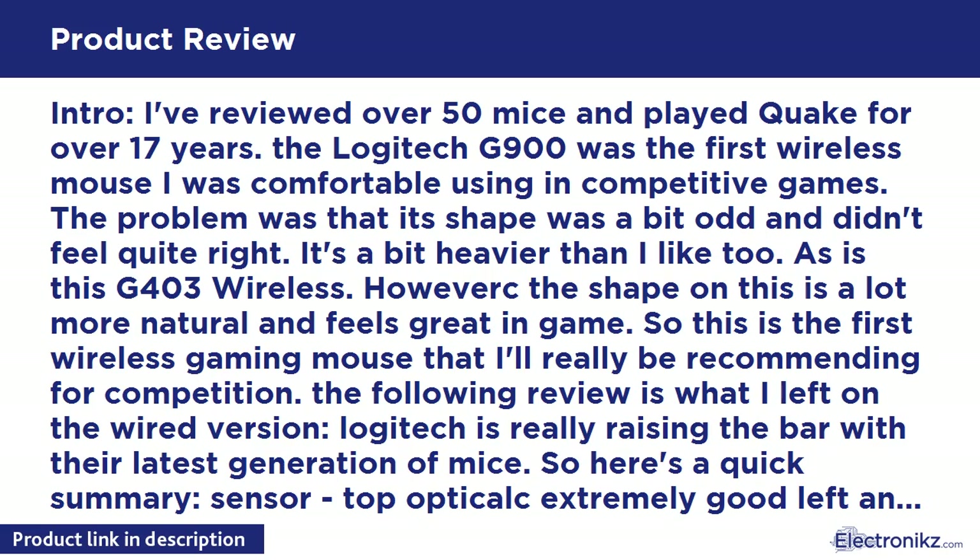However, the shape on the G403 is a lot more natural and feels great in game. So this is the first wireless gaming mouse that I'll really be recommending for competition. The following review is what I left on the wired version - Logitech is really raising the bar with their latest generation of mice.